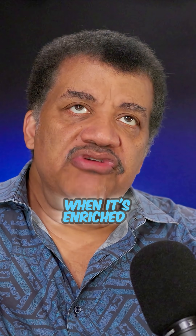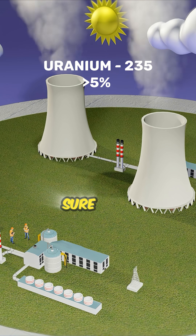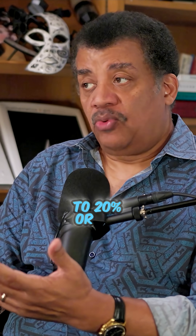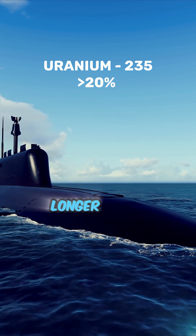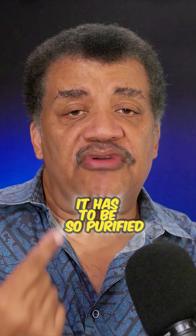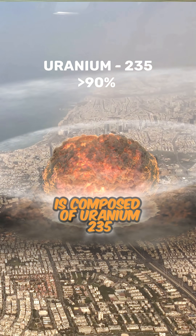If you pull it out when it's enriched by 5%, that means what you've pulled out is 5% Uranium-235 — that's good enough for nuclear power plants. Want to make energy from fission? Go right ahead. Up the purity to 20% or more? That's enough to power nuclear propulsion in, for example, nuclear submarines for the Navy. The value of that is it can stay underwater for much longer periods of time before refueling. But to make a bomb, it has to be so purified that at least 90% of the Uranium extracted is composed of Uranium-235.